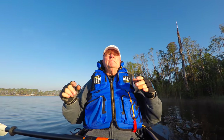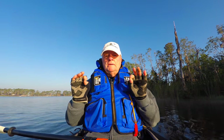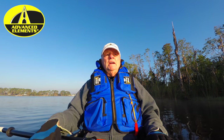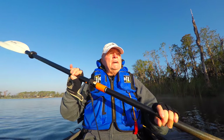Welcome to another edition of Paddling Places Florida. Today we're going to do a very quick clip because I get a lot of questions about the Advanced Elements inflatable kayaks — how good they are, which one to get, all that kind of thing.